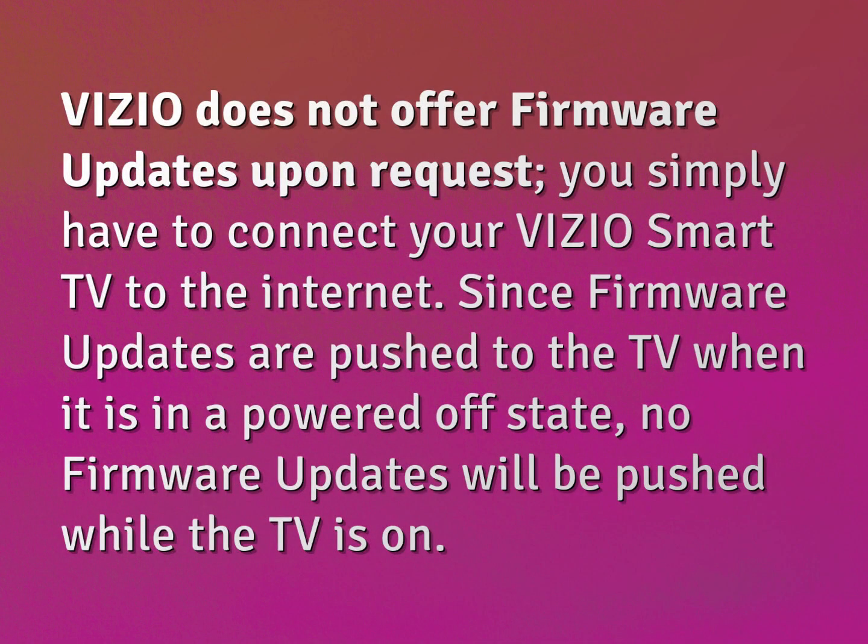Vizio does not offer firmware updates upon request. You simply have to connect your Vizio Smart TV to the Internet. Since firmware updates are pushed to the TV when it is in a powered-off state, no firmware updates will be pushed while the TV is on.